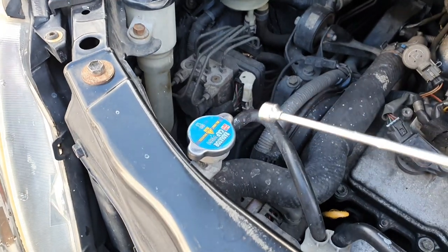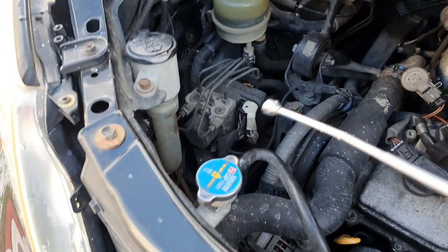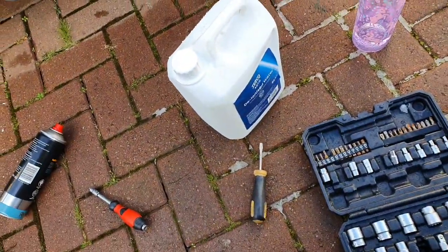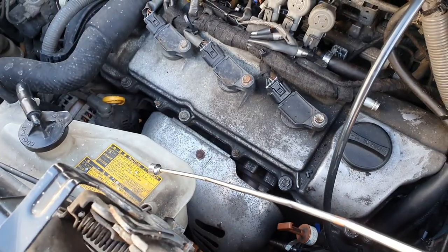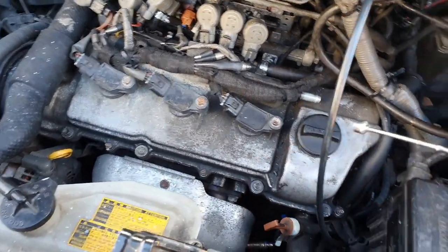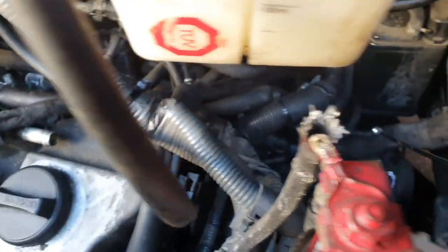Here's the coolant cap — this is where you top up the fluid from. You're going to be using deionised water, which is about £1.50 for 5 litres at Tesco's. And this is the coolant reservoir tank. If you shine a torch through it, you can see the colour of the fluid quite easily.